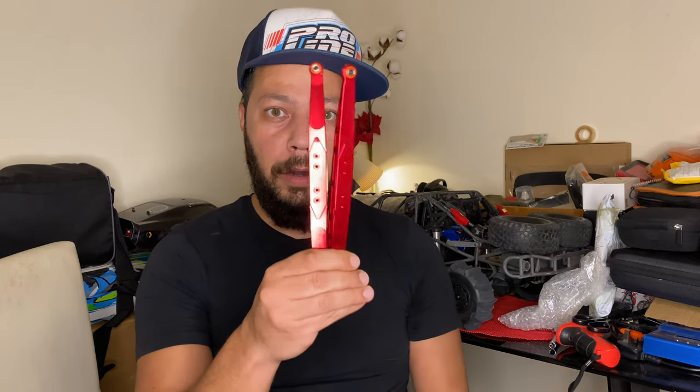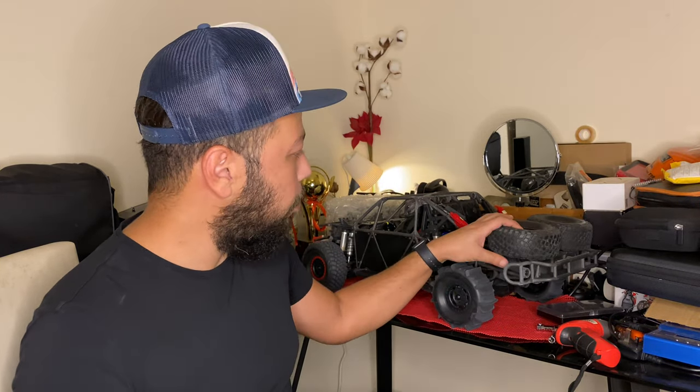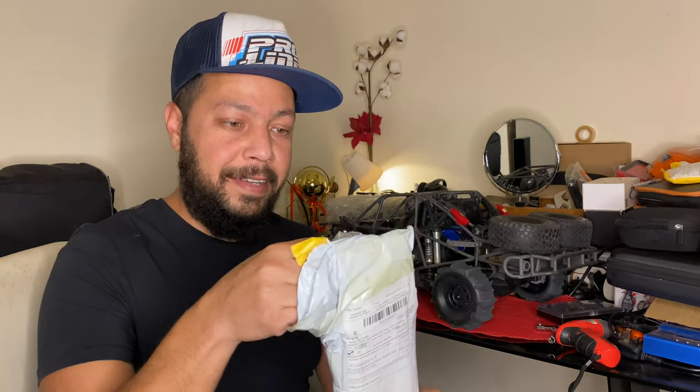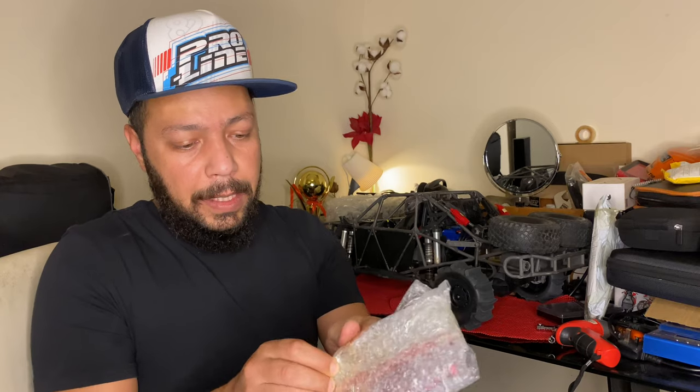Guys, as you can see, two new aluminum parts — CNC machined alloy with rubber seals around the edges. These are awesome, absolutely awesome. Today we have the Traxxas UDR — the Unlimited Desert Racer. I love this truck. I've been driving it for a year now and decided to upgrade it. I just ordered these parts two weeks ago from AliExpress.